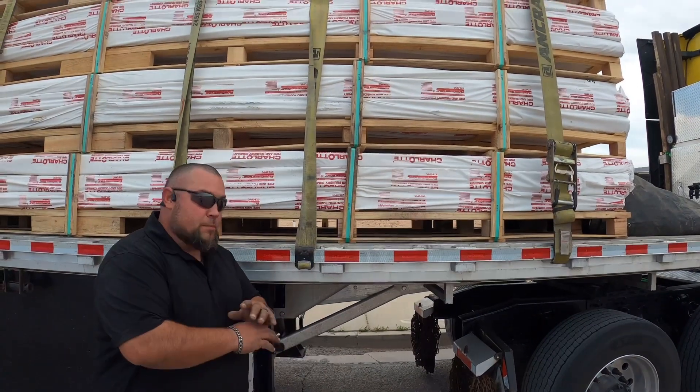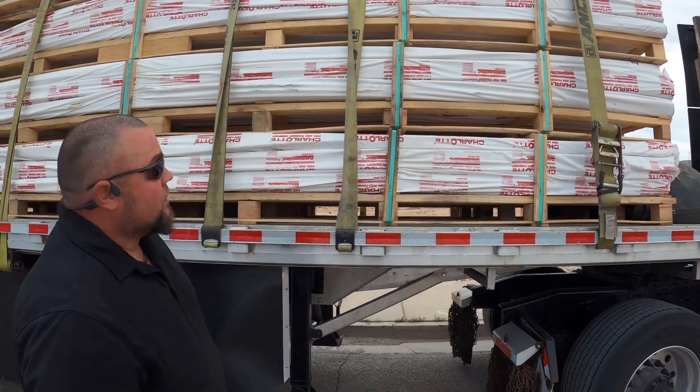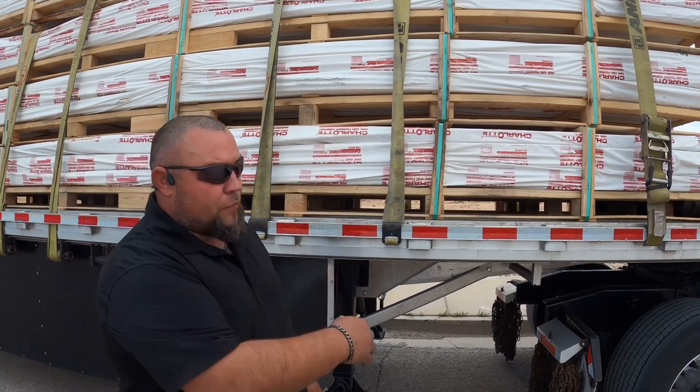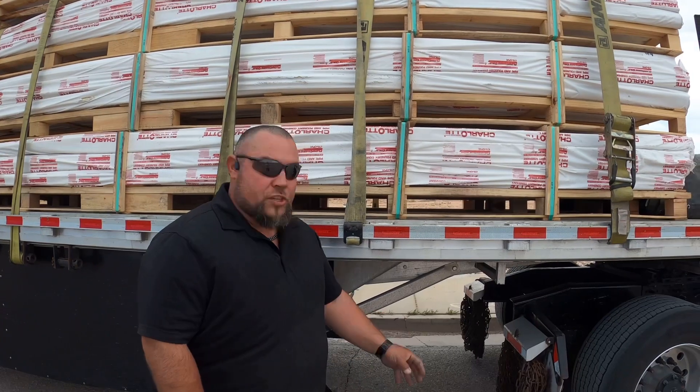Please tighten them as much as you can when you're hauling this load — this load is nothing to play with. We went almost right at 2,000 miles because we had to swing through Springfield and swap trainees. Load never shifted, not one time. No issues whatsoever.